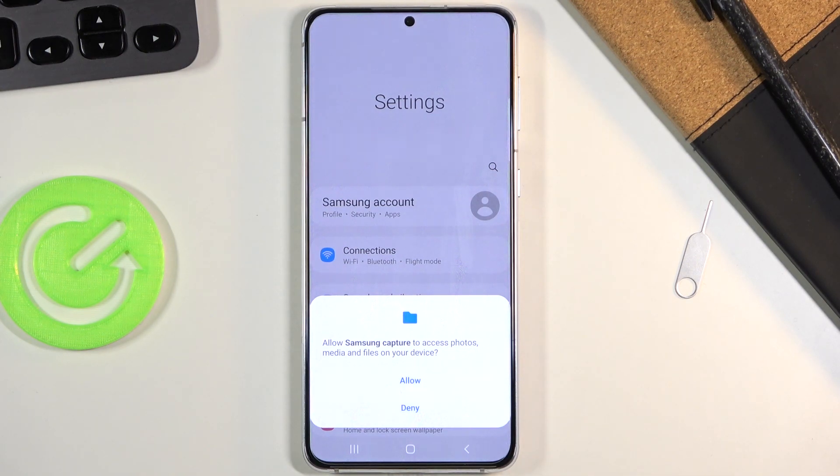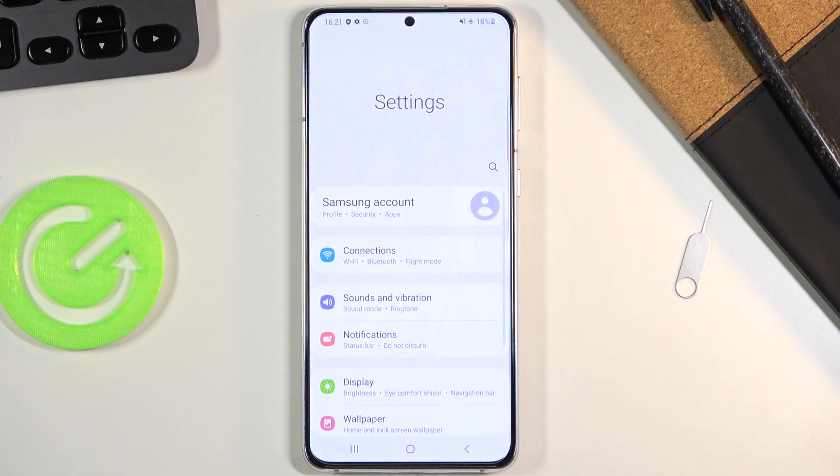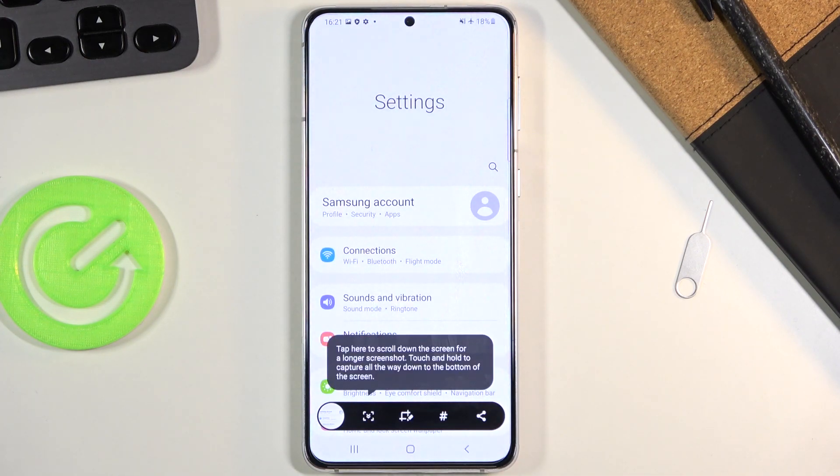If you're doing this for the first time, you will need to allow the device access to storage, so let's select Allow — and there we go.